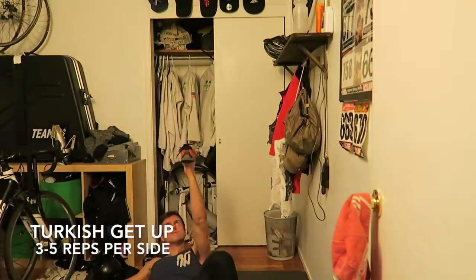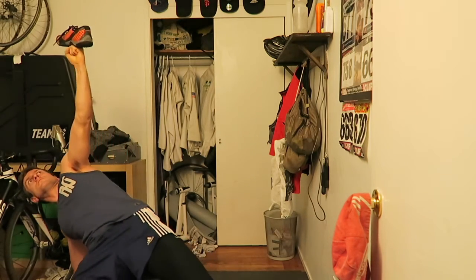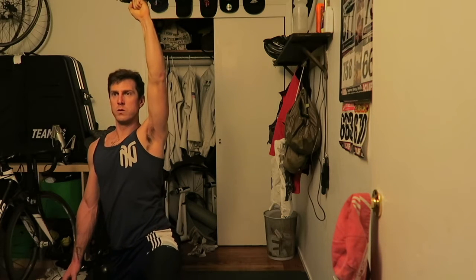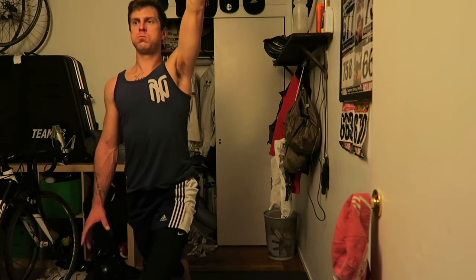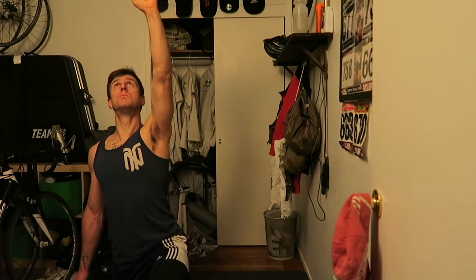Turkish getups with no weight — I recommend doing these with a shoe on your fist. This is purely a mobilization exercise but it's a full body movement and it will definitely help with T-spine mobility. Your T-spine will be super jacked up because your body has been out of whack since one of your arms wasn't working. Take a shoe — it also works with a book — something that doesn't weigh much, lock your arm out, and do a full Turkish getup all the way up and back down without letting that shoe fall off your hand. Way harder than it looks.